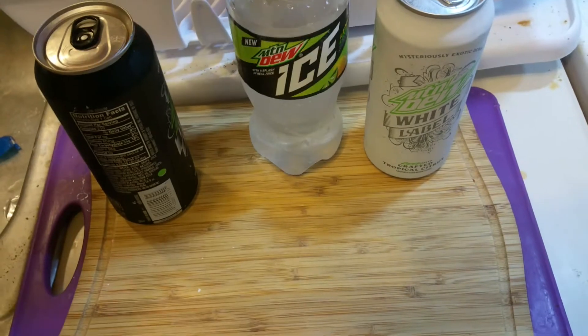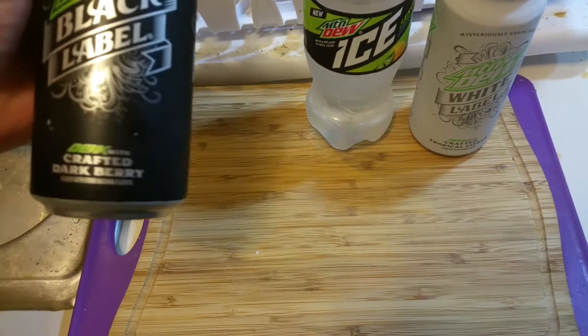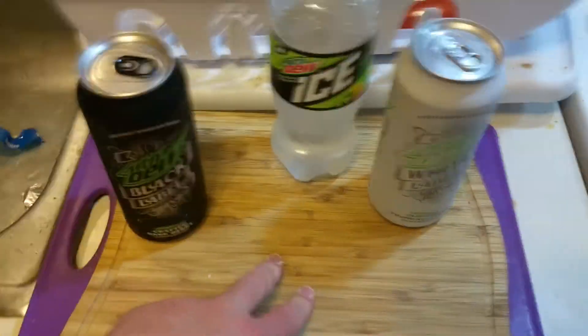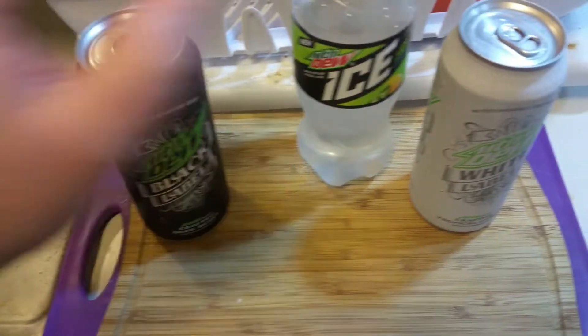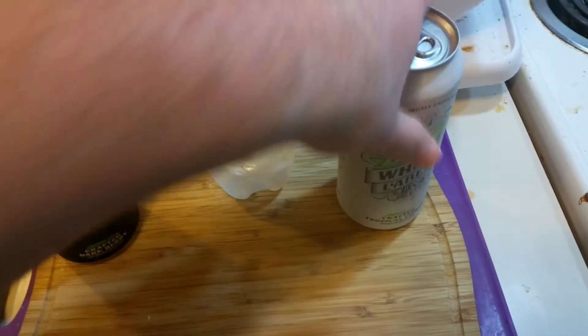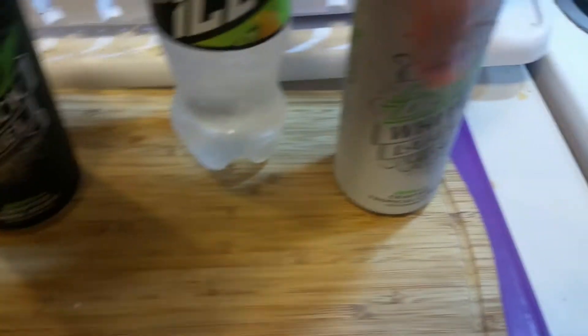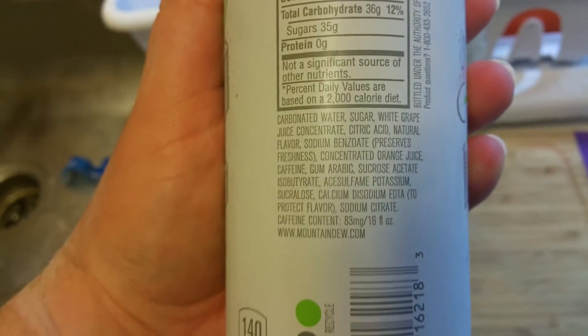We also have these Mountain Dews that are kind of like black label, white label — there's also a green label. Each one is based on a different fruity flavor: Crafted Dark Berry, Crafted Tropical Citrus, and a green one that tastes like a really good sour apple. We're going to try the white one — Crafted Tropical Citrus — which uses plain sugar, 35 grams per can.